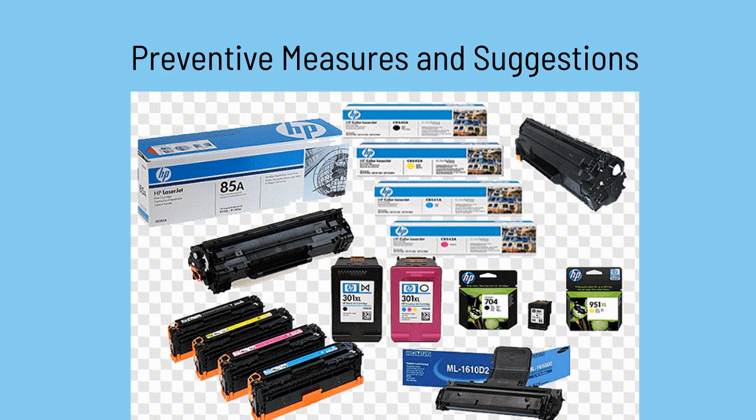As a preventive measure, always use certified HP ink cartridges to ensure optimal performance and reliability. Following all these steps should resolve your error code. We hope you found this video useful — thank you.